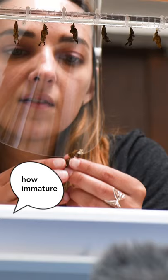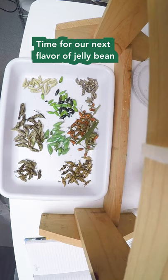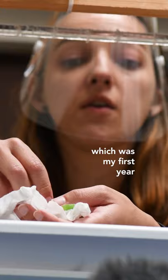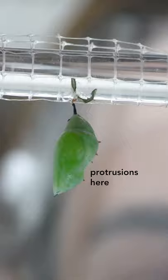This one's pretty cool. It still has a little bit of its caterpillar heart on it. I'm pretty excited. I think the last time I saw Malachi was 2014, which was my first year working in the Butterfly Pavilion. It has these like spiky little protrusions here.